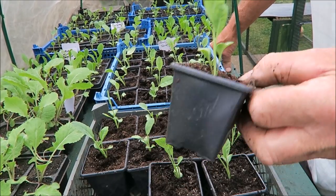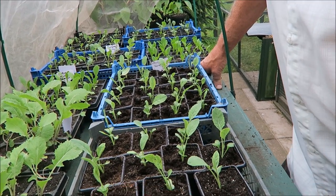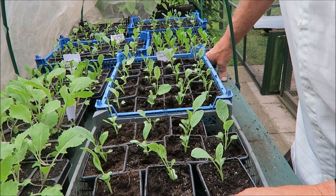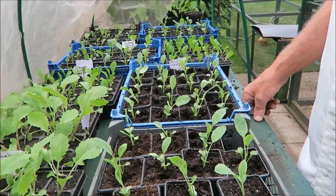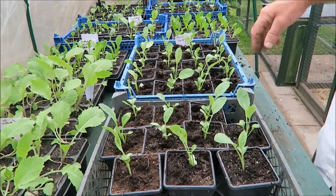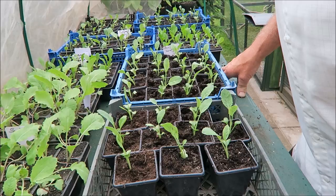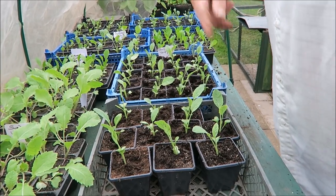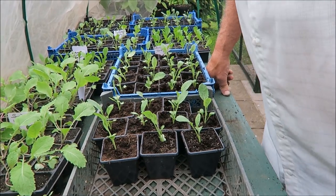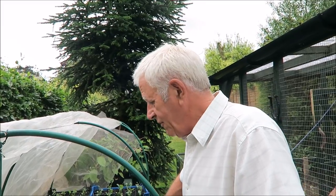I've put them into pots, not cells, because the mesh tunnels are still quite full. I'll wait until they've thinned out a little and made more room for these to go in - they're perfectly alright in these pots kept on my bench. This bench has been excellent - it's a good working height. I have no slugs up here, no blackbird problems with the mesh, and no chicken problems with it being this high. It's a very, very good table. The main problem is it's not quite big enough, but that was my fault.